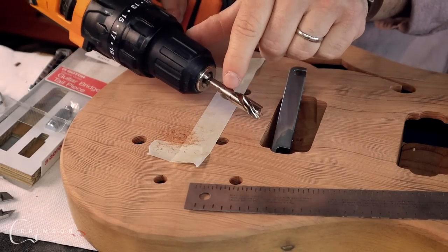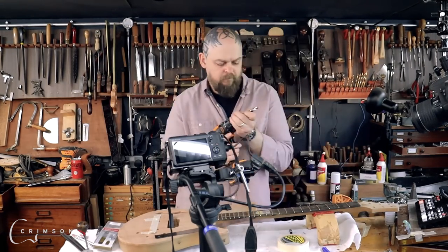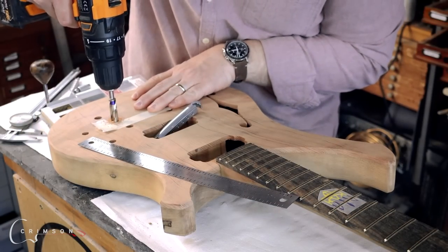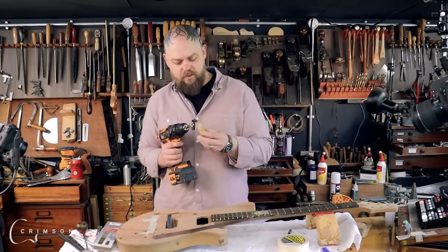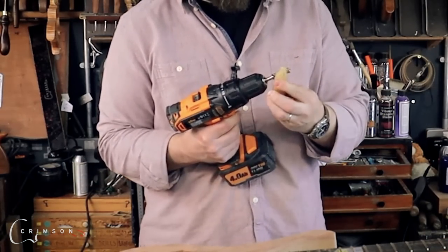My permanent marker has actually come off the drill bit, so I'll quickly reapply that. Just a little bit of candle wax or beeswax on a warm drill bit — hopefully that'll quickly stop it slipping now.